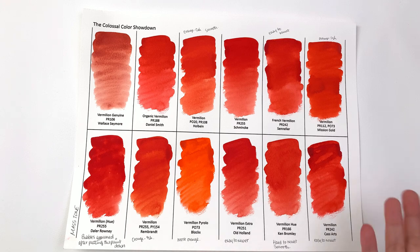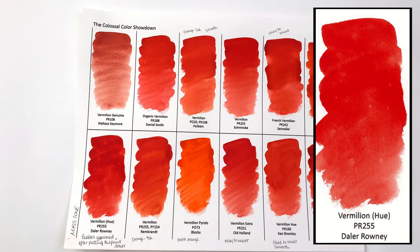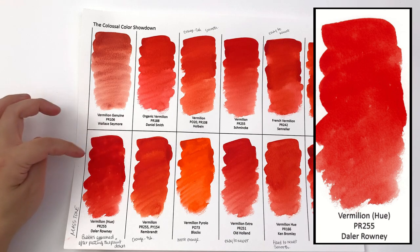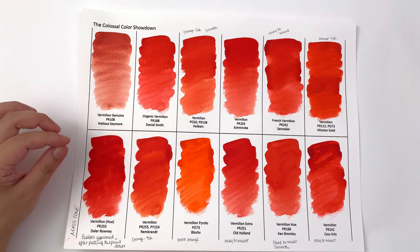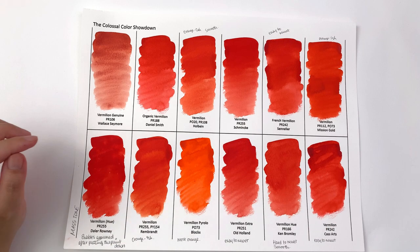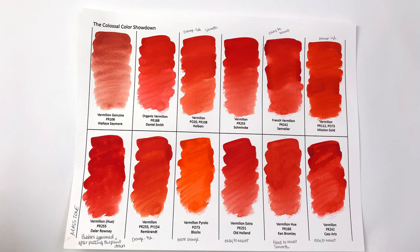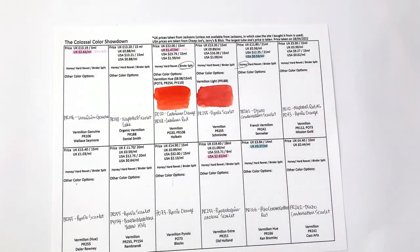I did have a problem with the Daler-Rowney one — you can vaguely see what happened: bubbles appeared after putting the paint down and they've left marks on the paint. To me, that is a deal-breaker because you don't want bubbles suddenly appearing and ruining your painting. That is a very big negative for the Daler-Rowney.